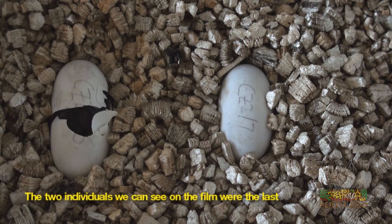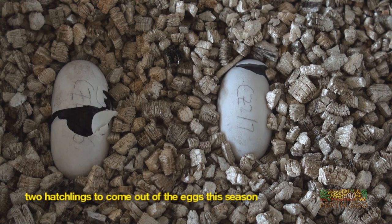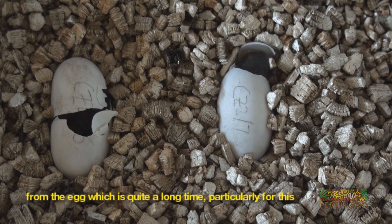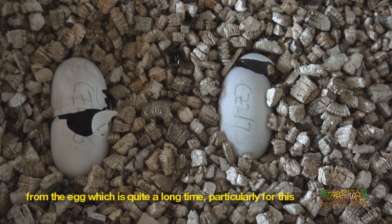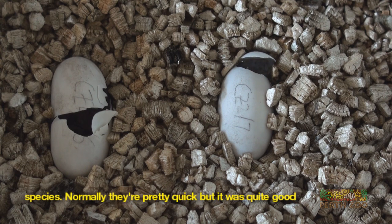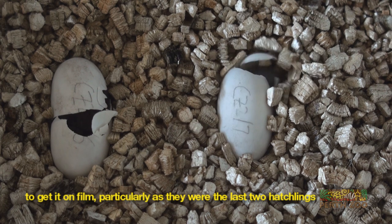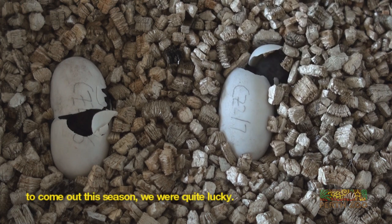The two individuals we can see on the film were the last two hatchlings to come out of the eggs this season. Basically all up, it took about half an hour for them to actually fully emerge from the egg, which is quite a long time — particularly for this species, normally they're pretty quick. But it was quite good to actually get it on film, and seeing as they were the last two hatchlings to come out this season, we were quite lucky.